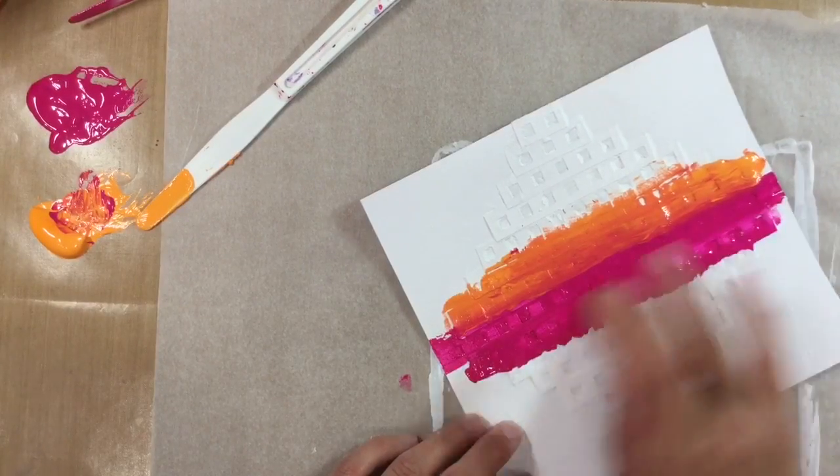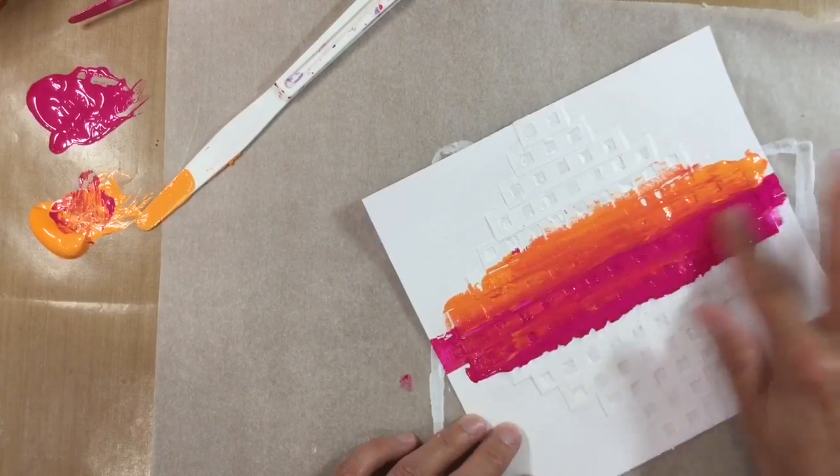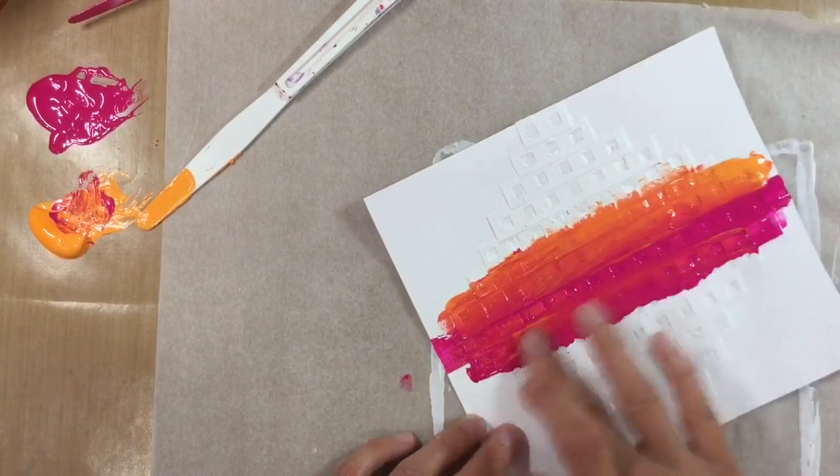I was going to do orange and I've just come in with pink — oh well, never mind! Let's add some orange over the top and maybe add some pink over the top of that and see what happens.